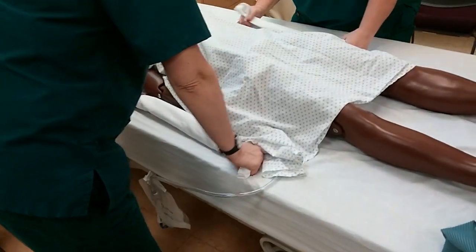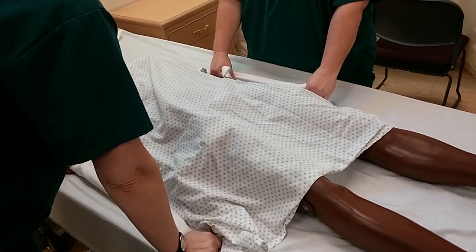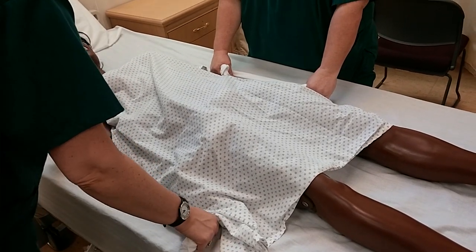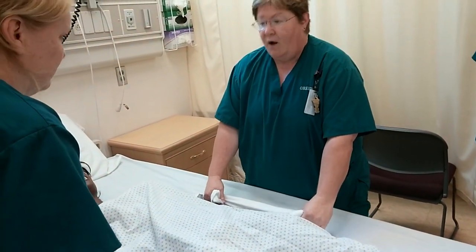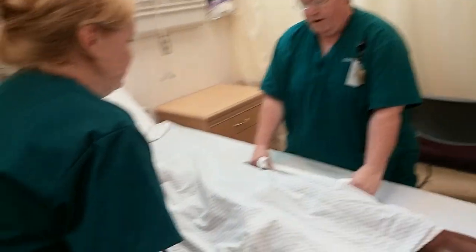The problem with this type of thing is if there's no communication between the two caregivers doing it. So you get eye contact with the person — we're going to go on three. One person or the other counts. So on three we're going to go up and then forward. Ready? Get your knees bent.